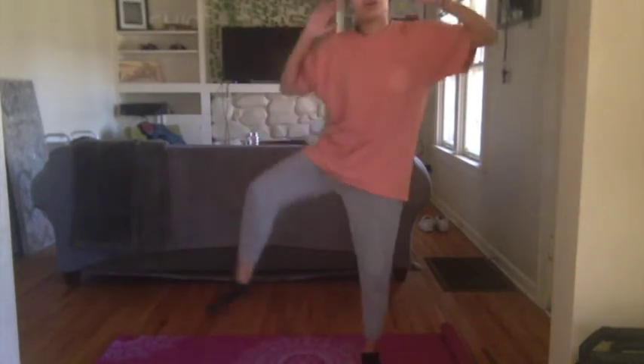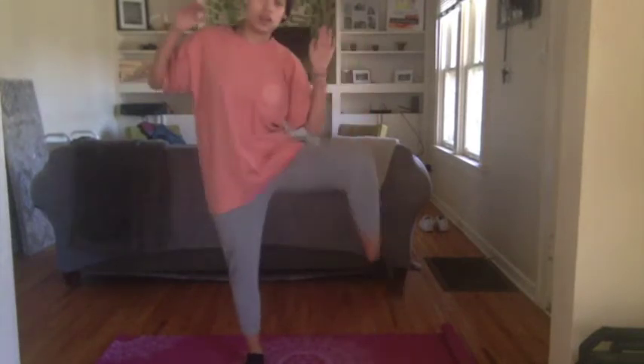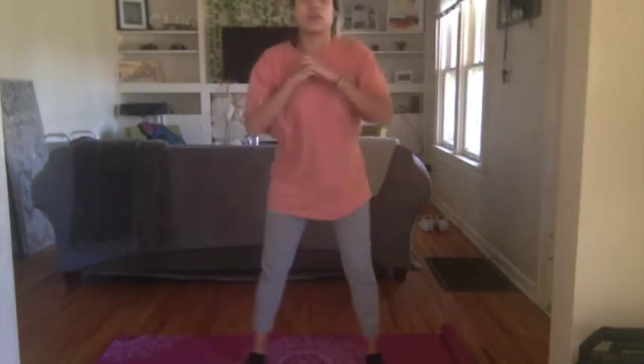Make sure those knees stay behind those toes. If you'd like to lower the intensity, you can do a 45-degree squat instead of a 90. Keep up with that breathing, everybody.